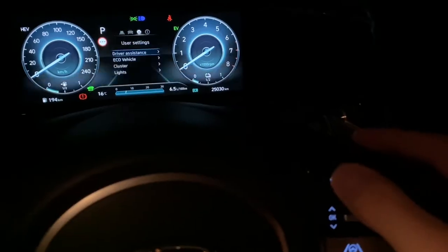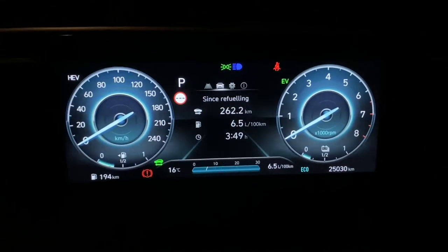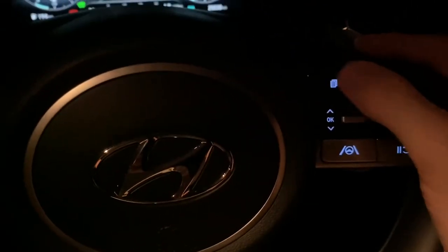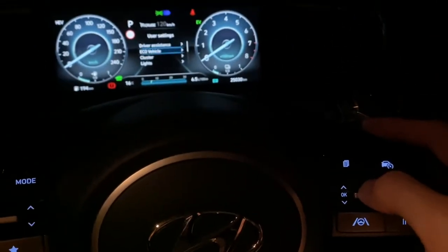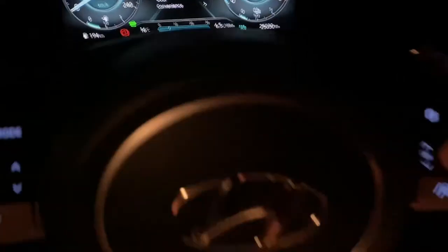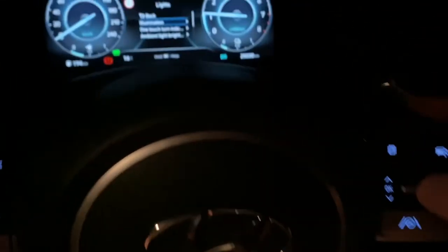I'm scrolling using this button here, using the menus. Keep tapping and move across to the settings menu which is number three. All I'm doing is tapping that and then going up and down. I'm going to go down as far as lights and then select by pressing this inwards.